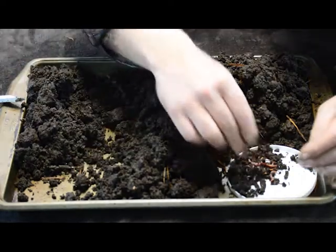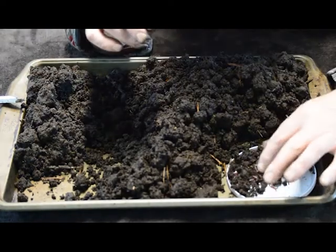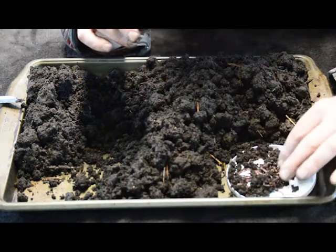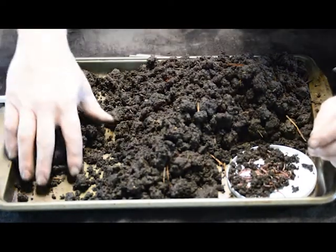I'm getting some good worms here — that's a pretty good pile. Once I get a pile about that big, I'm going to dump those into one of my composts.